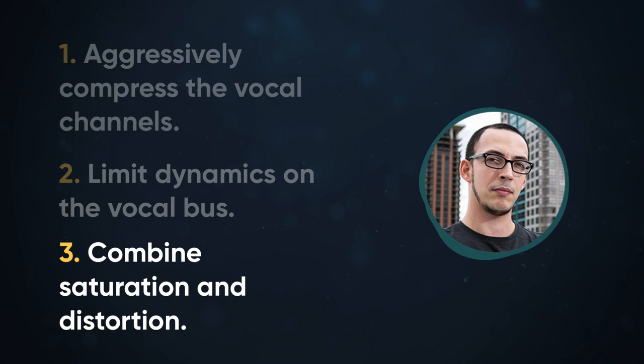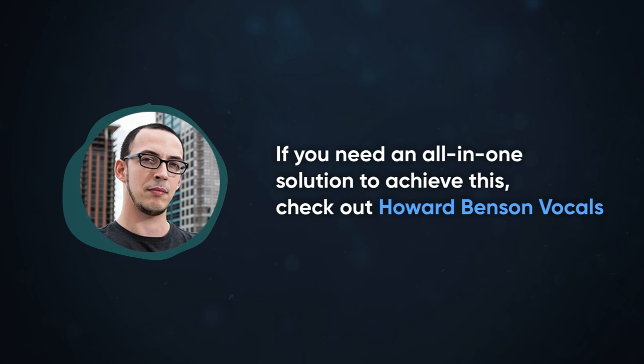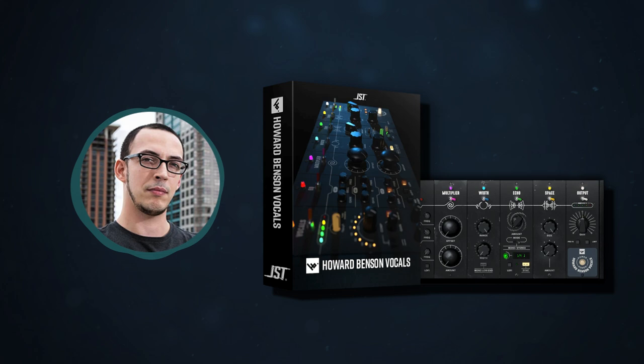If you need an all-in-one solution to achieve this, check out Howard Benson Vocals. This plugin can take any vocal and add compression, saturation, EQ, widening, and more — making dialing in any vocal sound super simple. Download your free 14-day trial of Howard Benson Vocals at the one and only joeysturditones.com.